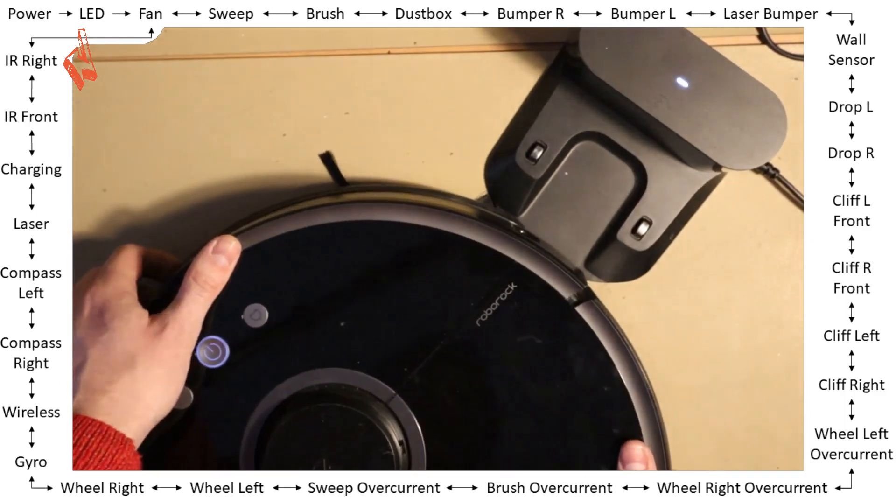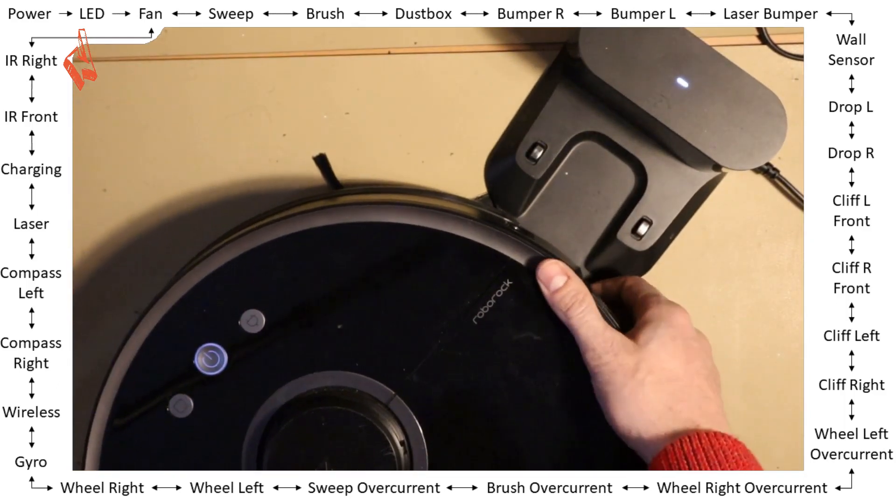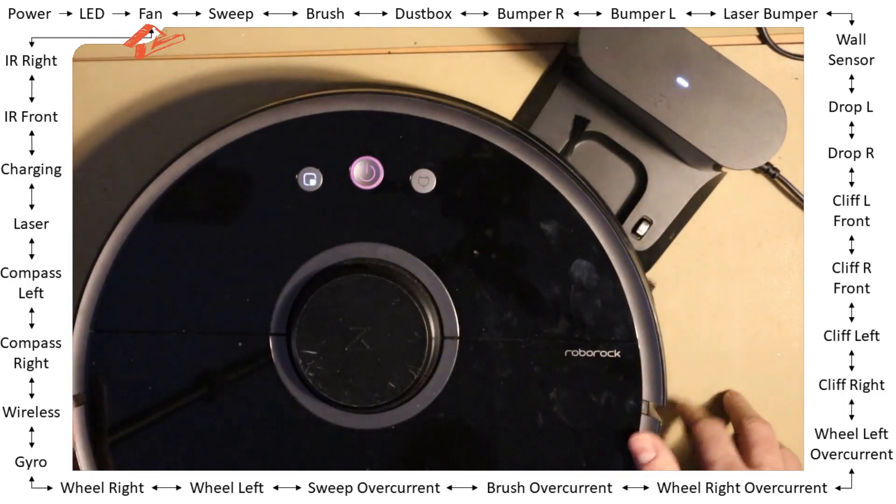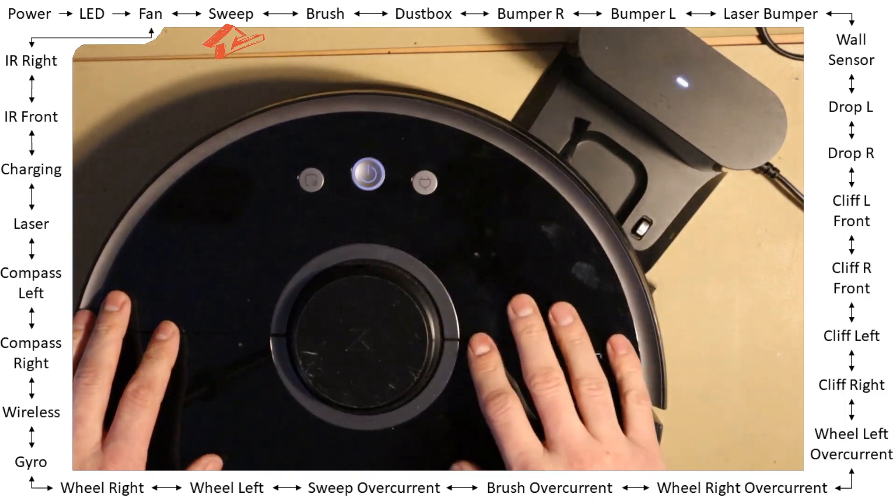To test it, it's the same: just place it in front of the docking station and it should say 'pass' all the time. Okay, I think we've circled back — sweep, pass, fan.